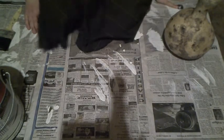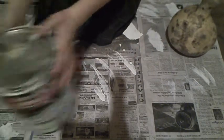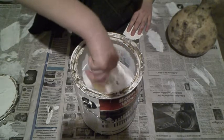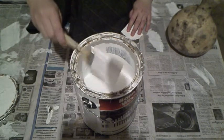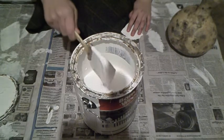Sorry if the lighting isn't real great in here, but I'll move later to a different room. I'm just doing the base coat in here. I just have some newspaper laid down. You can see it's not the prettiest paint ever, but stir it up and it's good. I usually do two layers on these.